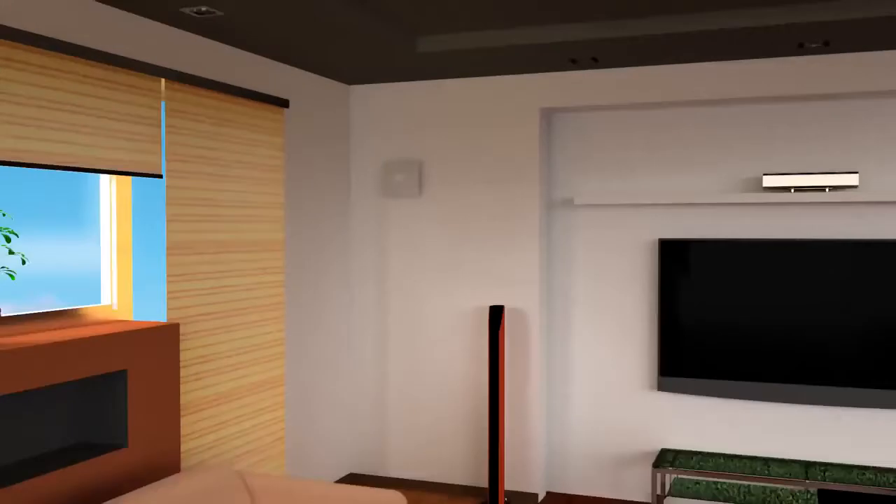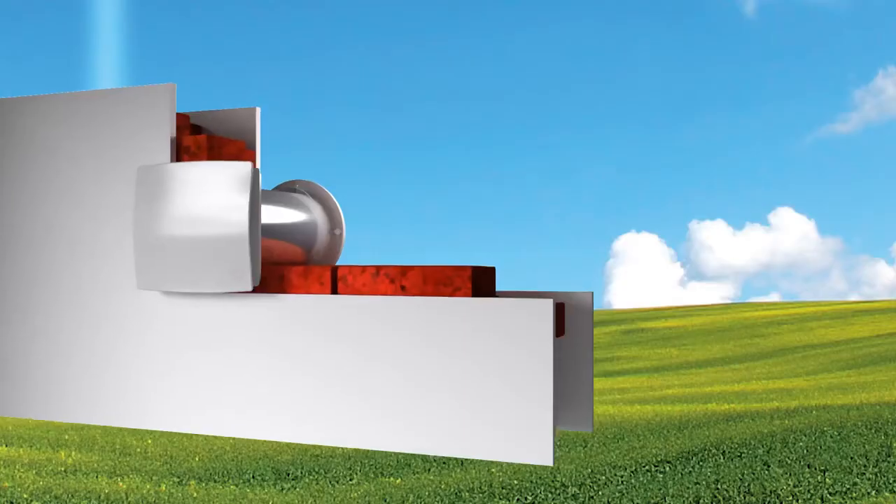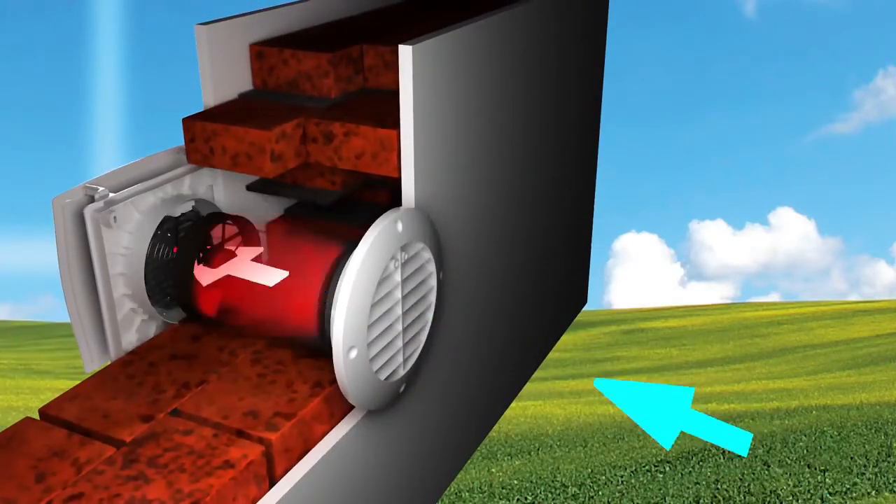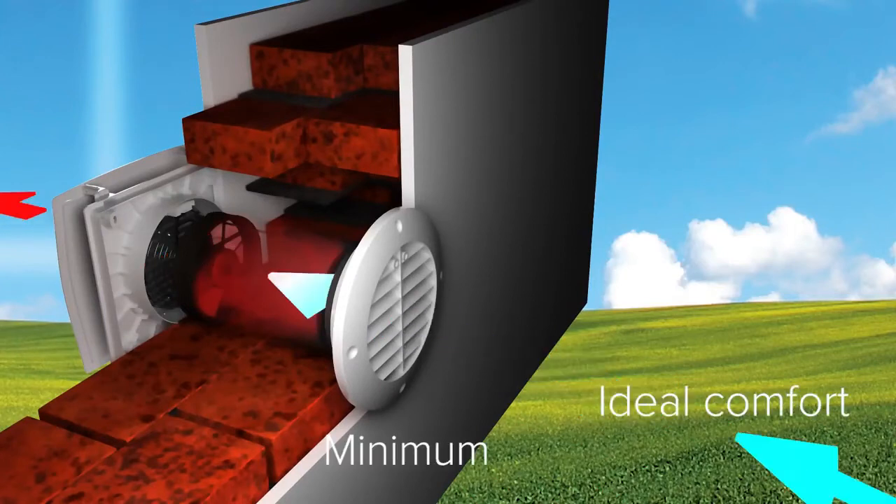Simple and easy. Vort HRW20 Mono are decentralized heat recovery units — machines designed to recover heat in single rooms, keeping the ideal comfort while minimizing energy consumption.